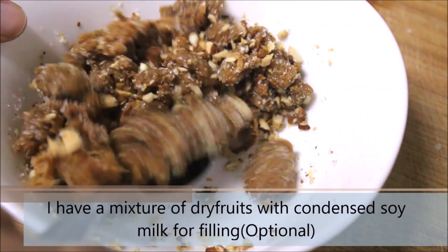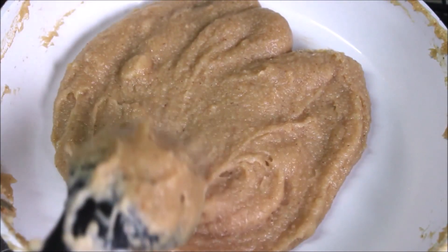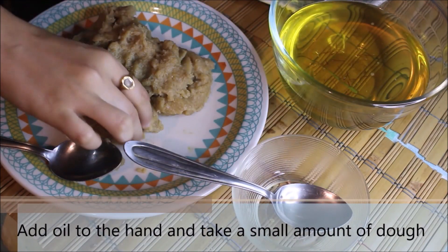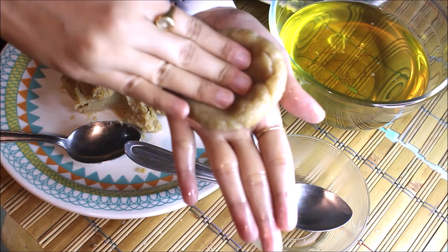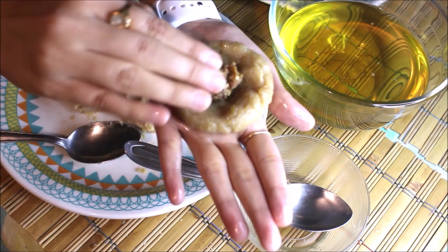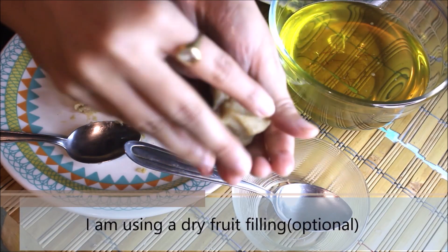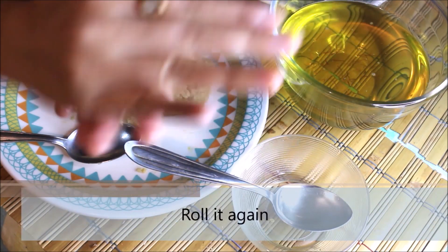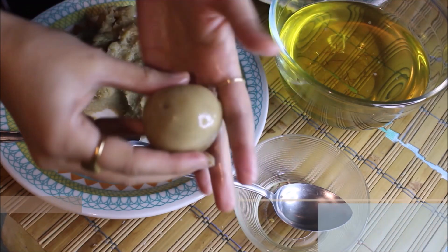I am using a mixture of dry fruits with condensed soy milk for the filling of the pitha, but this step is completely optional. We will make the pithas while the batter is still a little warm. Add a little oil to your hand, take a small amount of dough, and start rolling it into a round shape until really smooth. Then press it slightly to make it flat and add the filling of your choice inside.